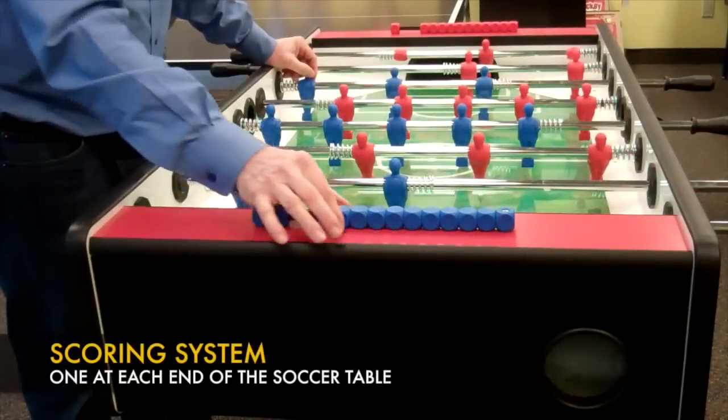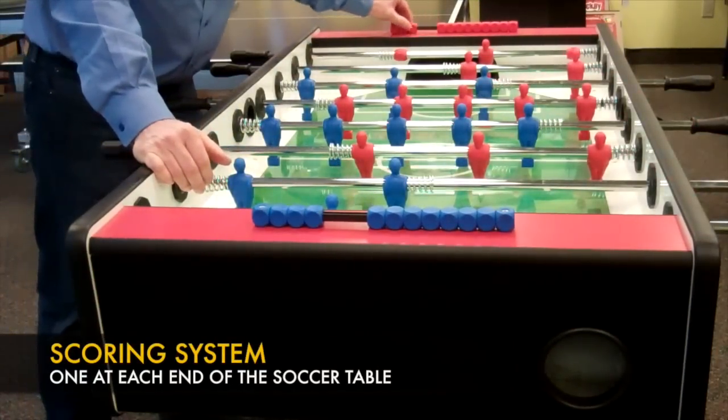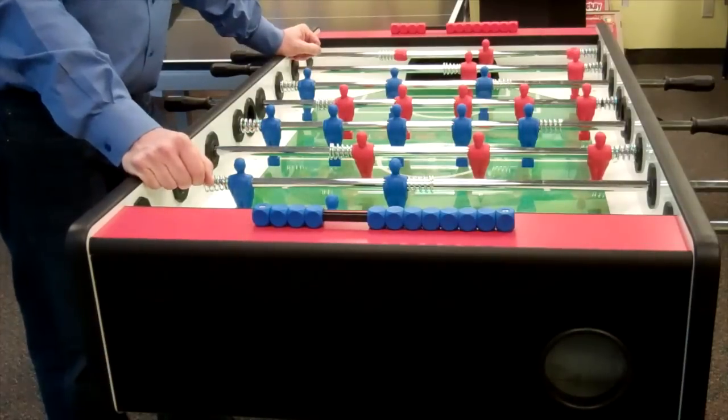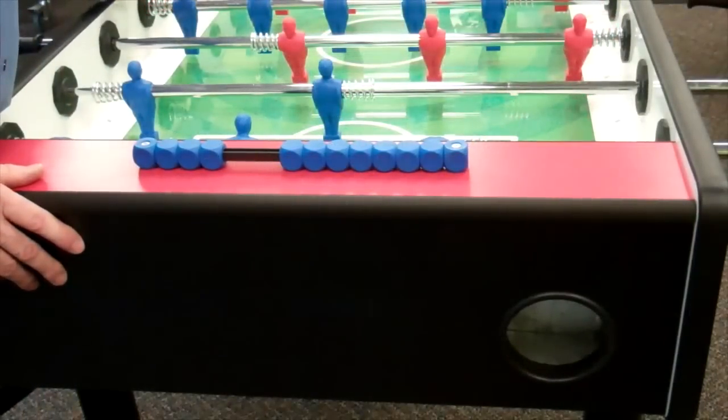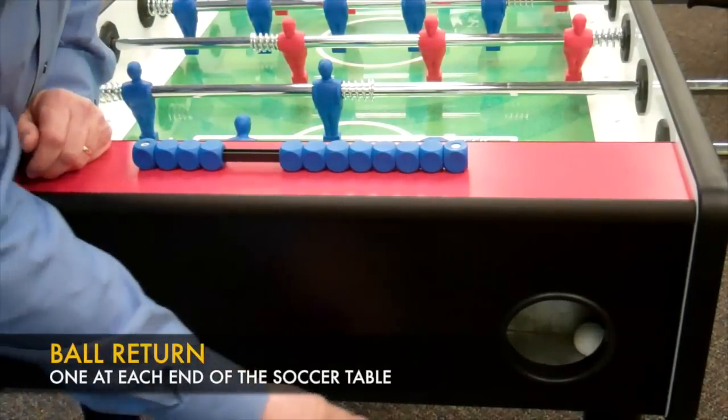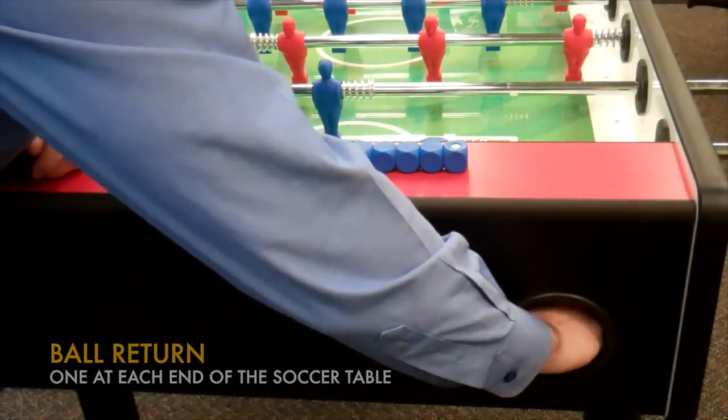This is just a basic abacus system where you move pieces back and forth. Requires no batteries. The very convenient ball return system is right here on the end, easily accessible to the player.